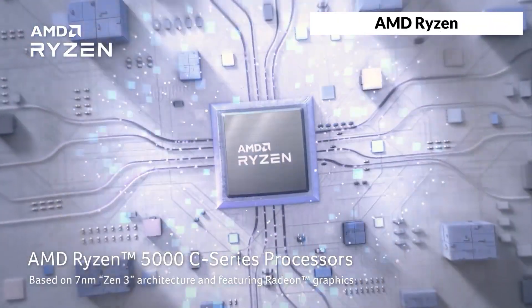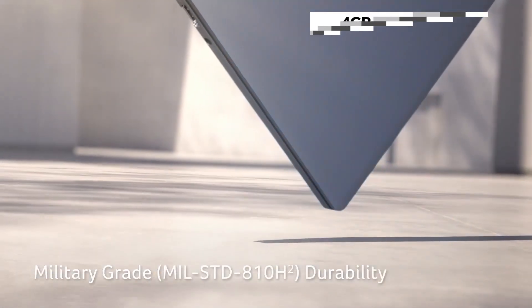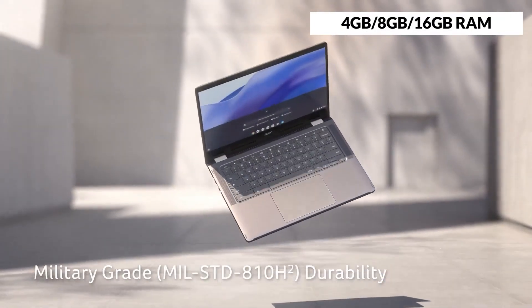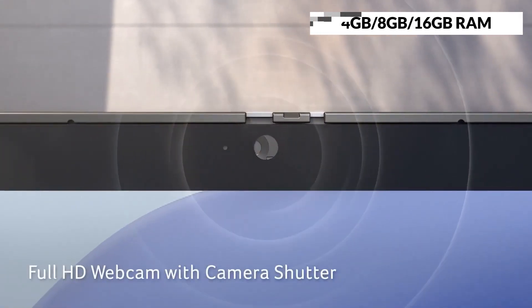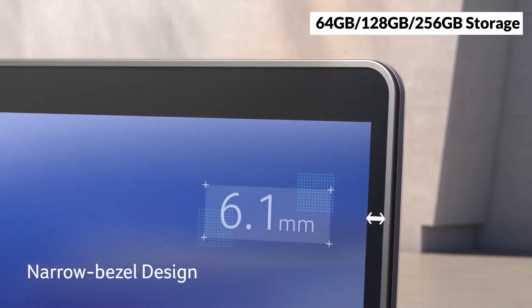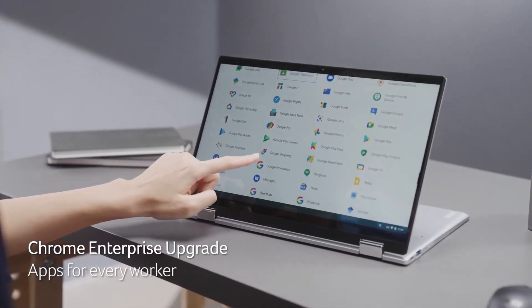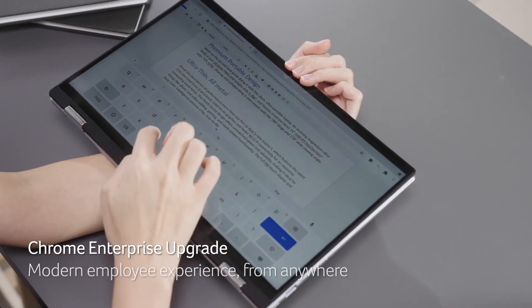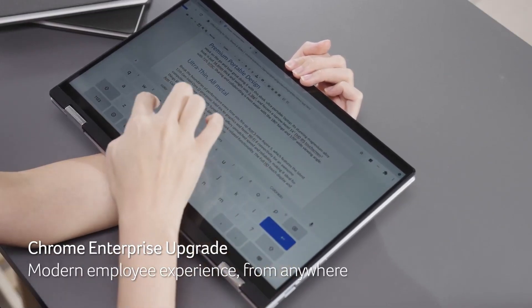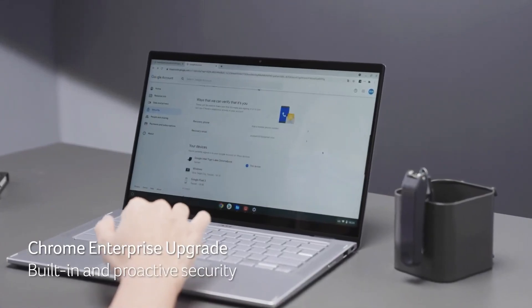The Acer Chromebook Spin 514 is powered by an AMD Ryzen processor, ranging from 3000C to 5000C, and it has 4GB, 8GB, or 16GB of RAM, and 64GB, 128GB, or 256GB of storage. It can handle web browsing, Android apps, Linux apps, and Windows apps with ease, and it can also run some games if you use cloud gaming services like Stadia or GeForce Now.